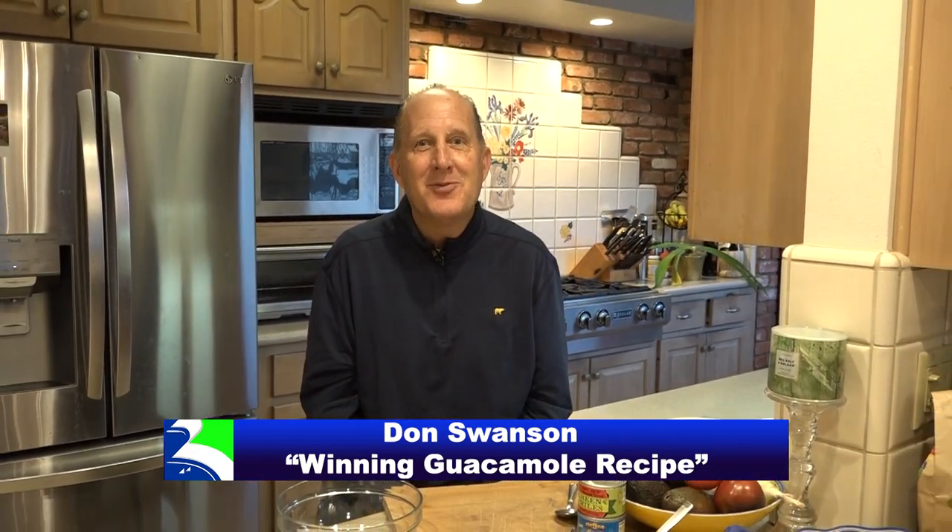Hi everyone, I'm Don Swanson and it's Super Bowl season. What do you do at Super Bowl? You have people over and it's time to have some guacamole.